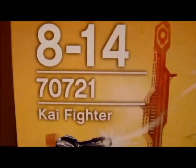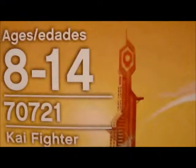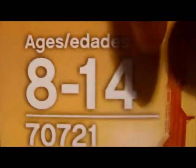Hello, my name is Krishna and we'll be doing a review of the LEGO Ninjago Rebooted Kai Fighter. It's recommended for ages 8 to 14, set number 70721, and it has 196 pieces.